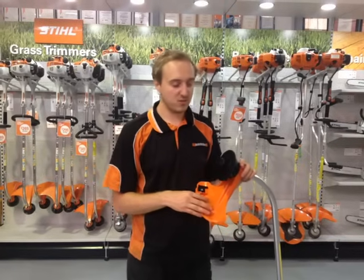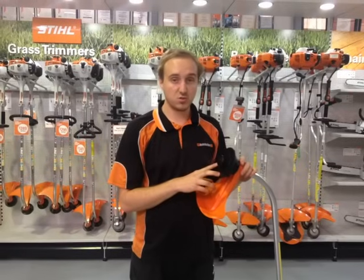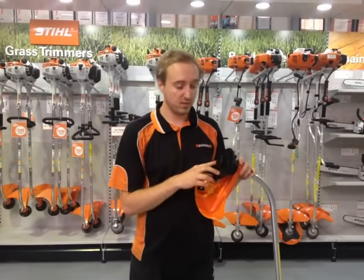Today I've got a Stihl FS38 grass trimmer running an AutoCut 11-2 head, and I'm going to show you how to refill it.